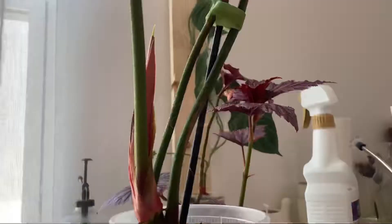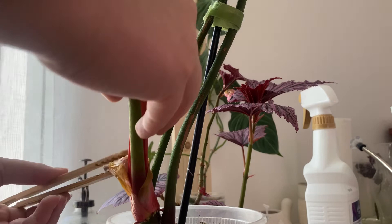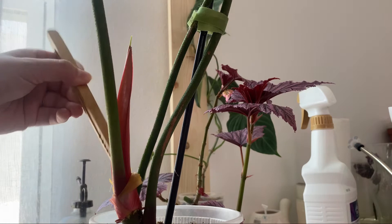Here's a small update on my El Choco Red — it has already put out a leaf in my home that's bigger than the two leaves it came with. There's another new leaf coming out too. I'm removing what I think is called a cataphyll, just to prevent any pests or fungus — pests like to hide in those, and I don't like pests or the way it looks.